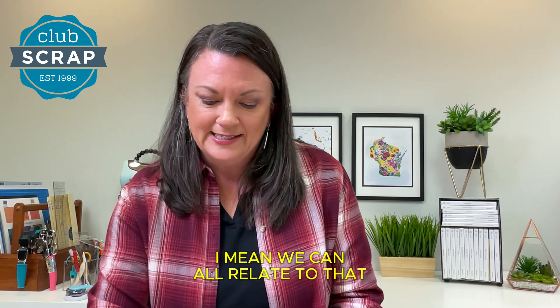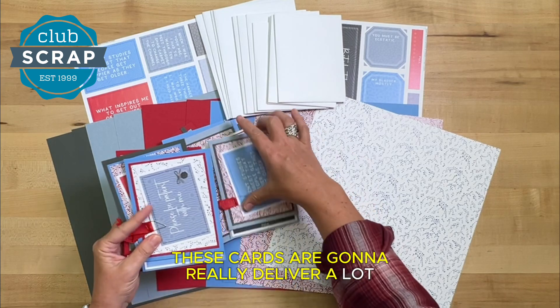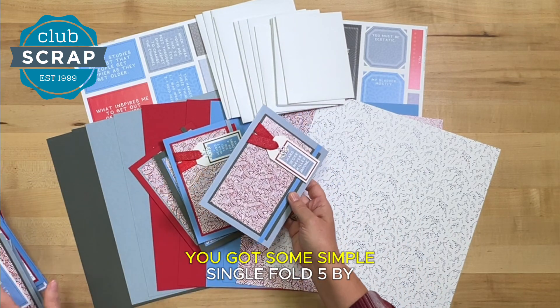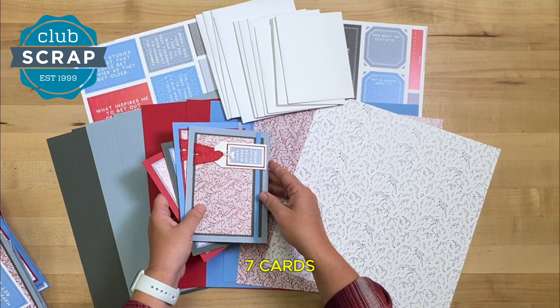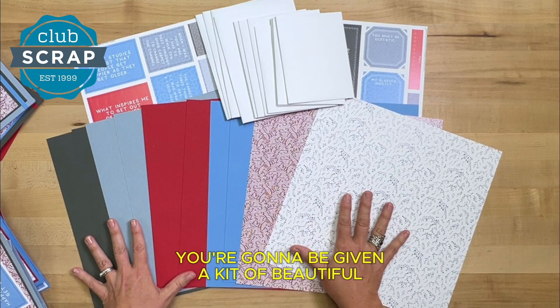I mean, we can all relate to that. So much fun — these cards are gonna really deliver a lot of joy. You make those four pop-up cards, and you've also got some simple single fold five by seven cards. In order to make those, you're gonna be given a kit of beautiful papers.